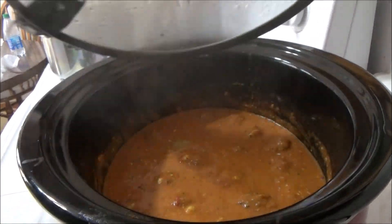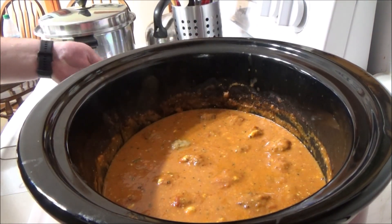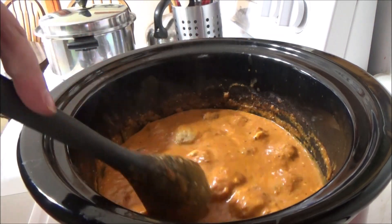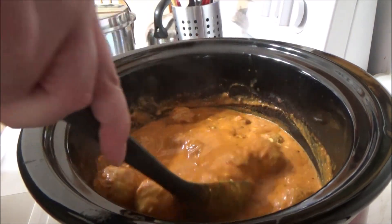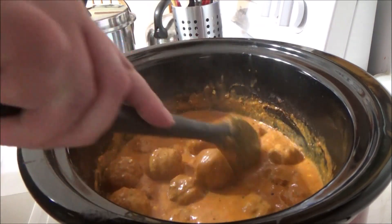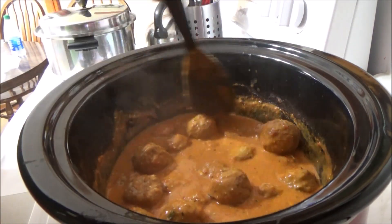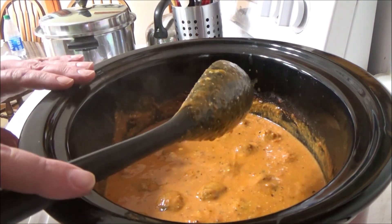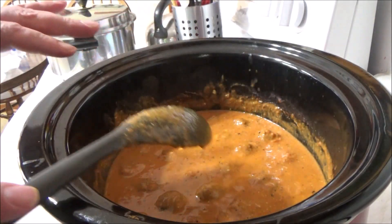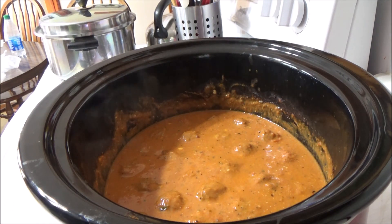Look at those meatballs, they're looking pretty decent, decently covered in that sauce. I did add a couple containers of water, so it seems a little more liquidy now compared to the actual sauce. But the cream cheese has melted and it's all good and golden — we're still not finished though, we've got to add some mozzarella to this.